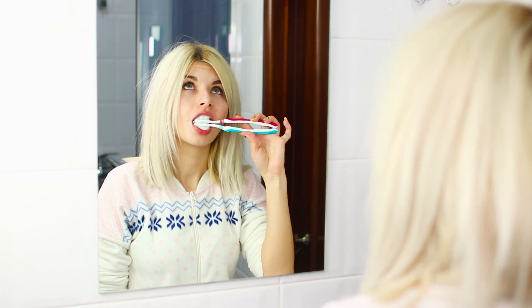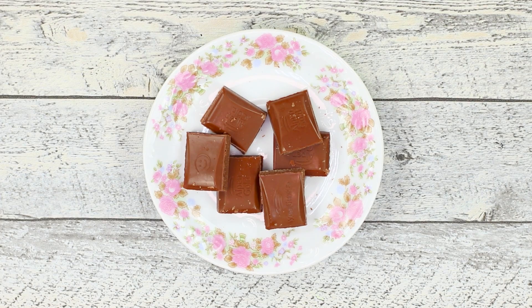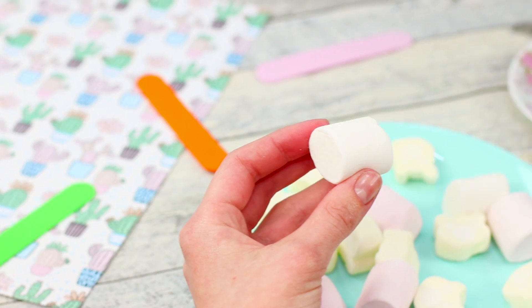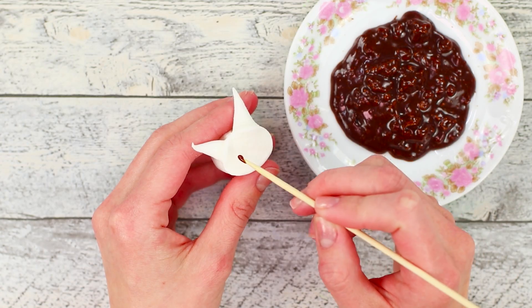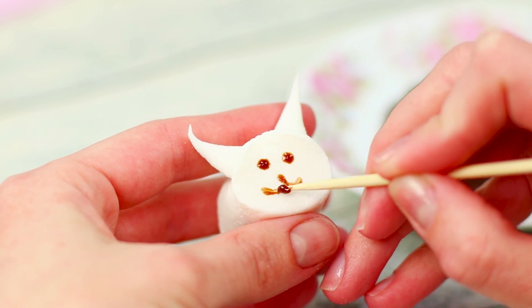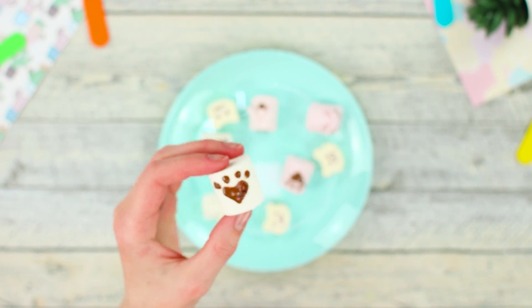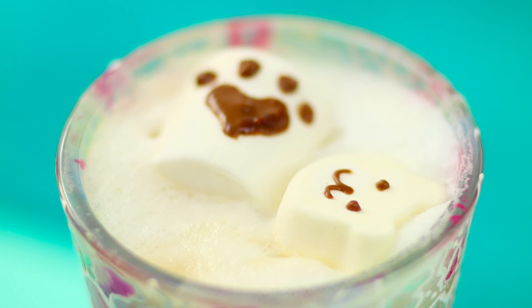Truly, necessity is the mother of invention! Fluffy marshmallows and chocolate — melt pieces of chocolate in the microwave. Make two cuts on a marshmallow to form small sharp ears. Draw eyes with chocolate using the sharp tip of a skewer. Decorate the face with a smile and a nose. Draw a paw on another piece of marshmallow. Who will say no to sweet marshmallows in the morning? Especially when they're accompanied with delicious cocoa! Funny chocolate designs will cheer you up and charge you with positive vibes for the day ahead!